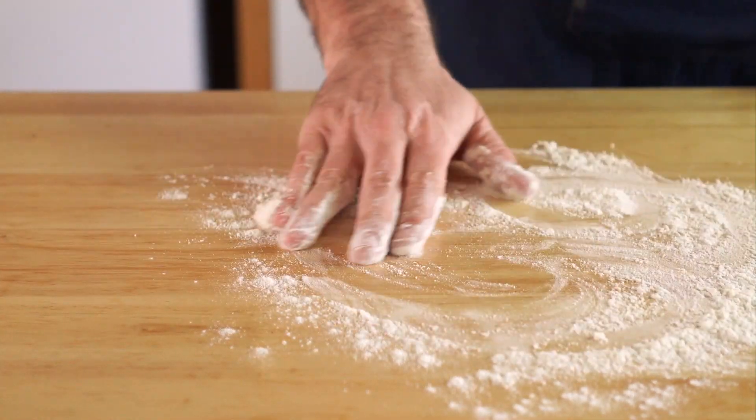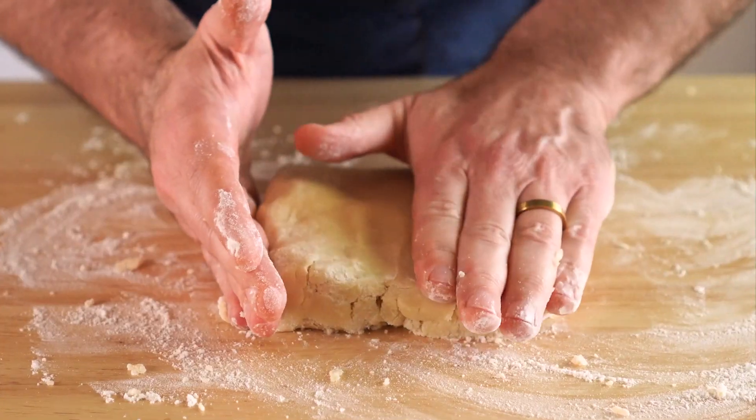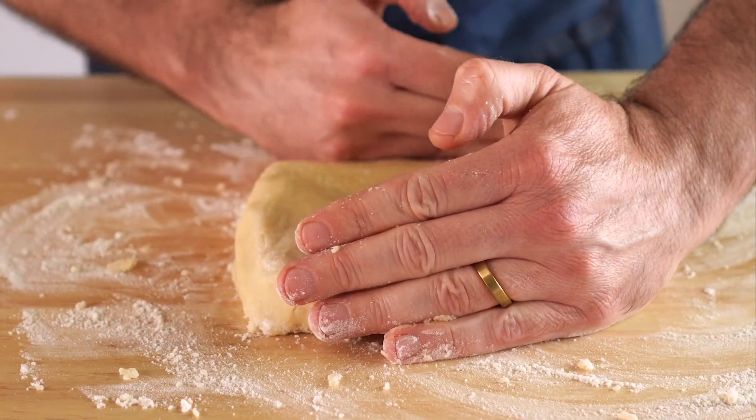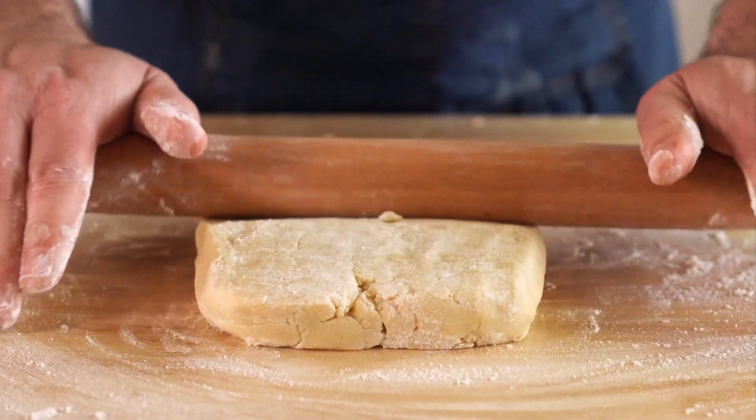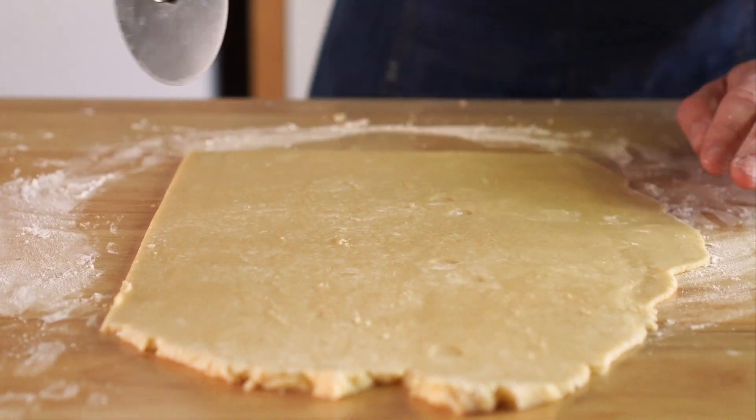We're going to add a little flour to our work surface. And then I like to shape my dough ball into a rough rectangle like this. Then we're going to roll it out to about an eighth of an inch thick. And as she mentions, you don't have to chill this dough. You can just start rolling it right away.